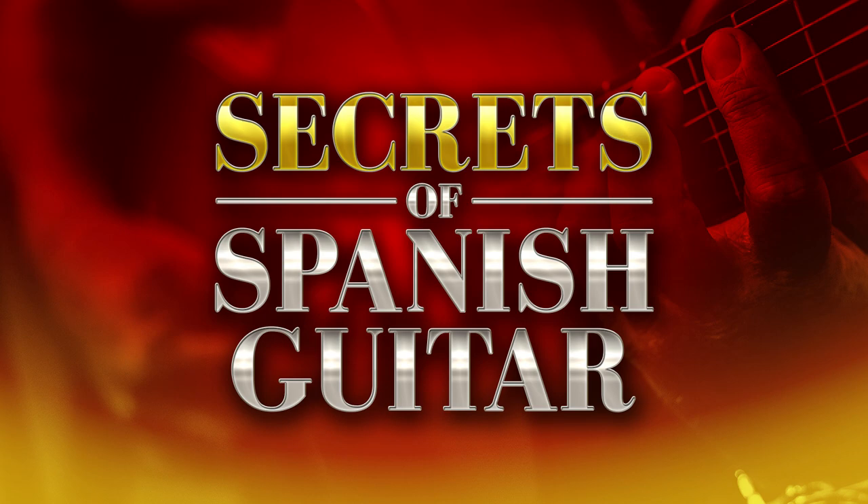Hey there, Lick and Riffers! I'm so excited to finally announce the new course in my Break Your Boundaries course program called Secrets of Spanish Guitar.